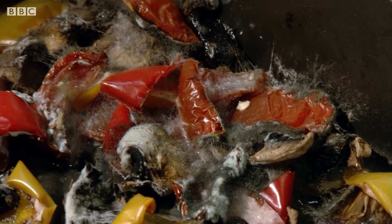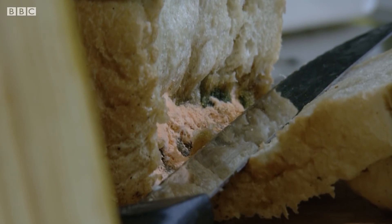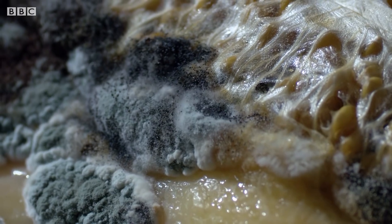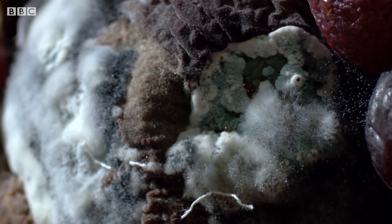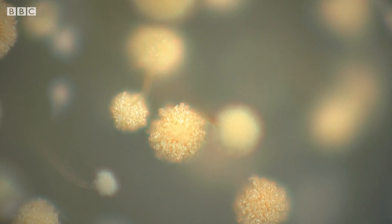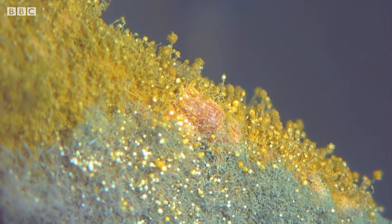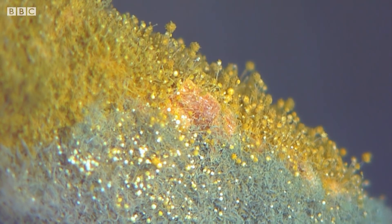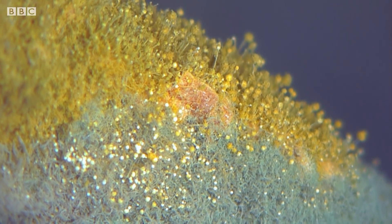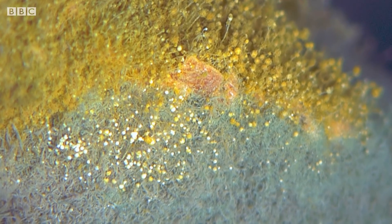The kitchen has turned into a war zone. Each mould is using powerful chemical weapons to try and kill off its competitor and other rival decomposers like bacteria. In the case of penicillium, the toxin it produces to win the battle for decay has turned out to be highly beneficial to us. We call it penicillin.